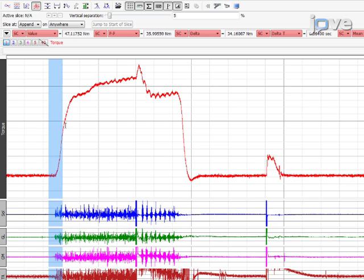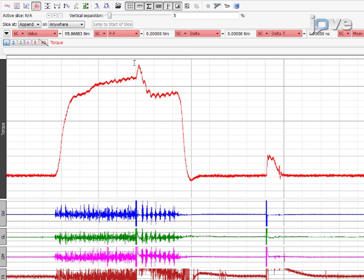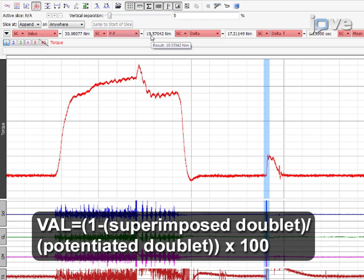Measure the maximal peak torque of the maximal voluntary contraction from the baseline of the torque at rest to the maximal value of the maximal voluntary contraction. Exclude the superimposed torque induced by the doublet stimulation. Then measure the superimposed torque induced by the doublet stimulation, from the voluntary torque value at the onset of stimulation to the peak of the evoked response. Lastly, measure the peak torque associated with a potentiated doublet. Use these values to calculate the voluntary activation level.